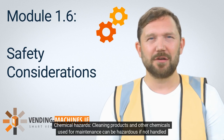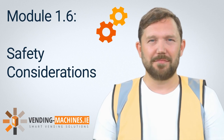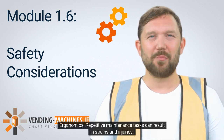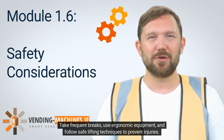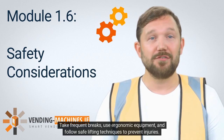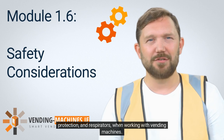Chemical hazards from cleaning products and other maintenance chemicals can be hazardous if not handled correctly — always follow the manufacturer's instructions and wear appropriate protective gear. Repetitive maintenance tasks can result in strains and injuries, so take frequent breaks, use ergonomic equipment, and follow safe lifting techniques. Always wear appropriate personal protective equipment (PPE) such as gloves, eye protection, and respirators when working with vending machines.